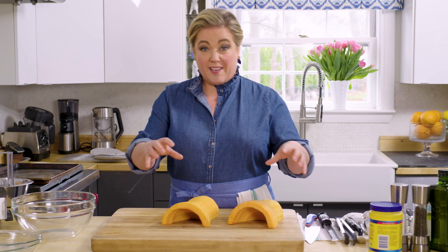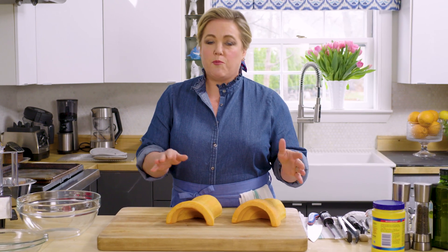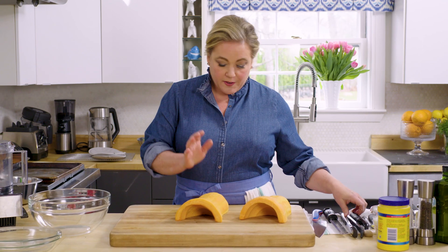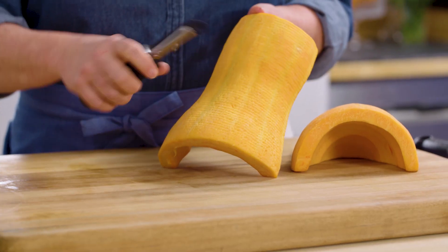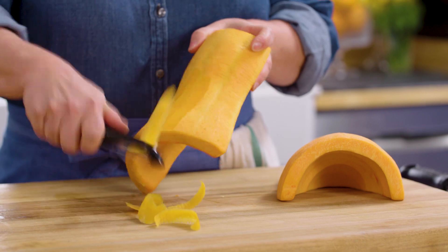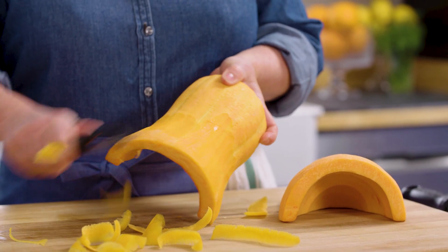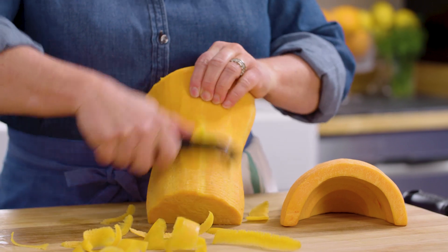You don't, however, want to buy it already cut up into chunks because at that point the squash is way too dry, and it's cut into the wrong size anyway. Now, if you do buy it and you see it's just a little dry in spots, you can just easily peel it on the outside. And this is a lot easier than having to peel off that thick skin.